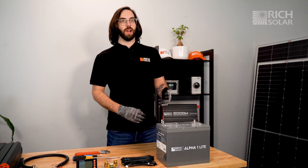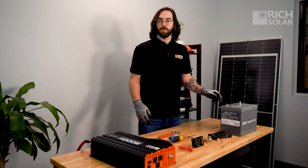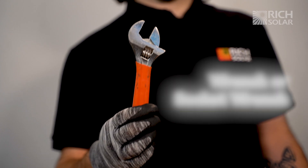For this demonstration, we'll be using our Alpha 1 Lite 12-volt lithium battery and our 3000-watt 12-volt pure sine wave inverter. For this simple setup, you'll need a small flathead screwdriver, a Phillips head screwdriver, and an adjustable wrench.